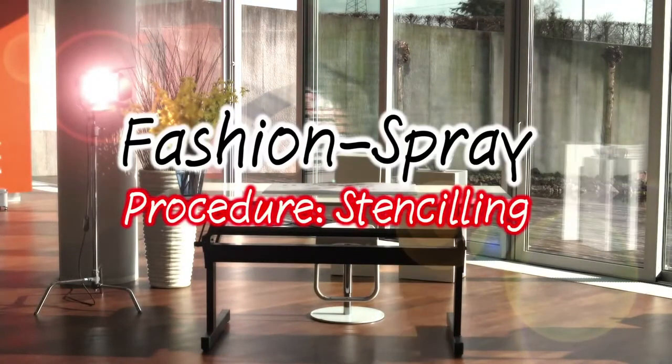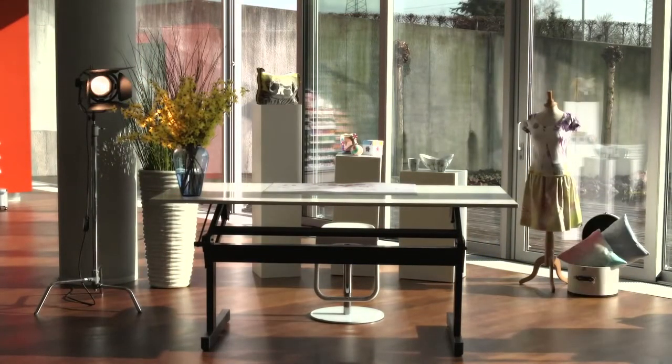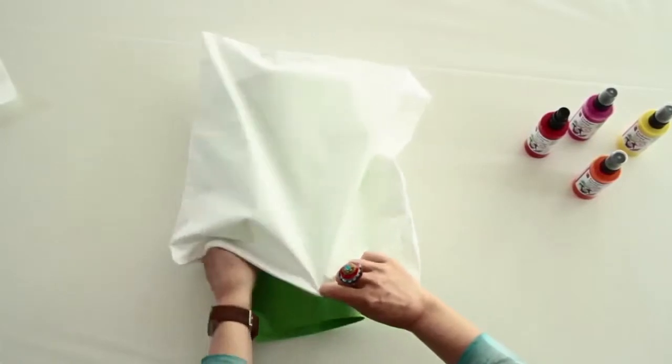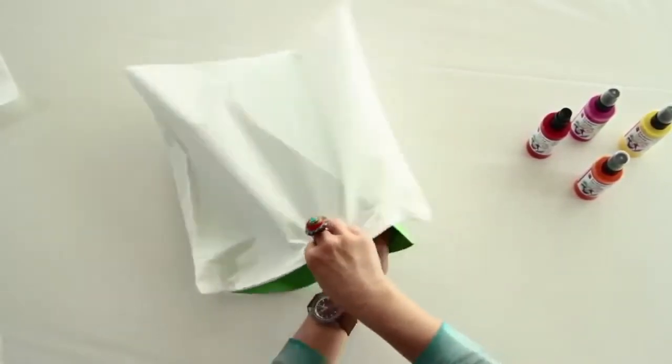Design lovely textiles with Myra Boos Fashion Range. To prepare, cover the worktop generously with film and insert cardboard between the cushion covers.